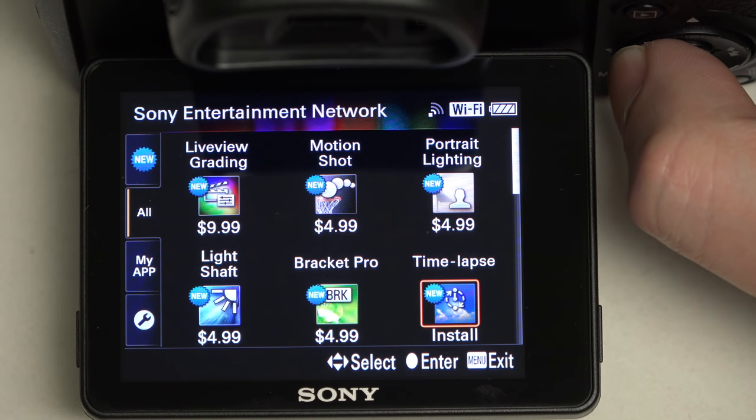Another nice thing about purchasing these apps — even though it may seem like a gimmick at first glance — is that once you've purchased an app, it's good across every camera you own. That's at least what I've learned through the maturation process of Sony's PlayMemory application store.